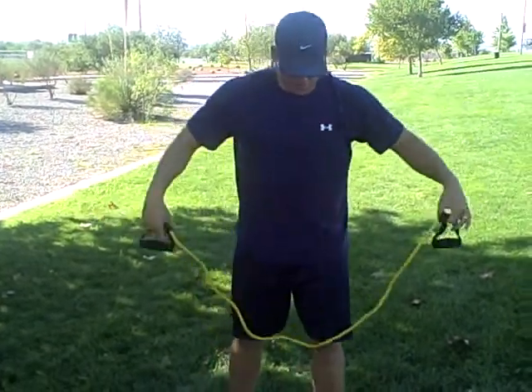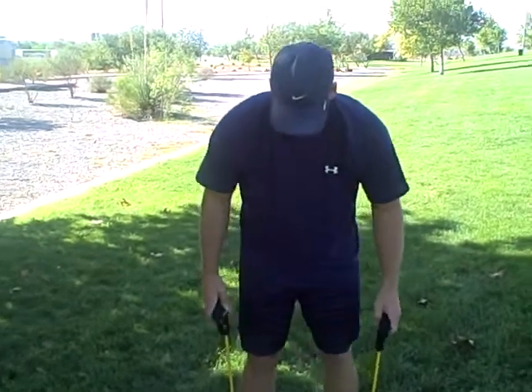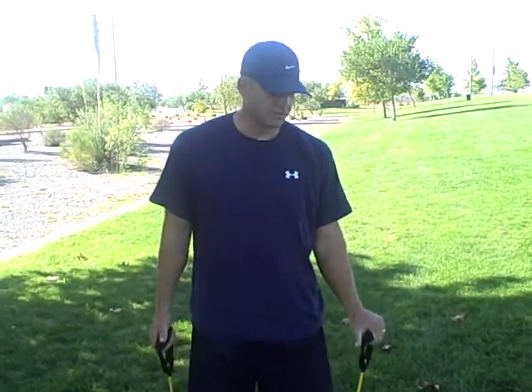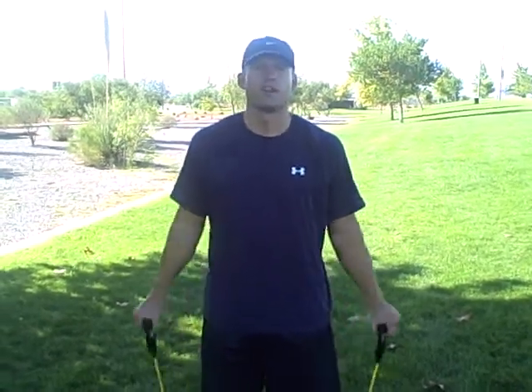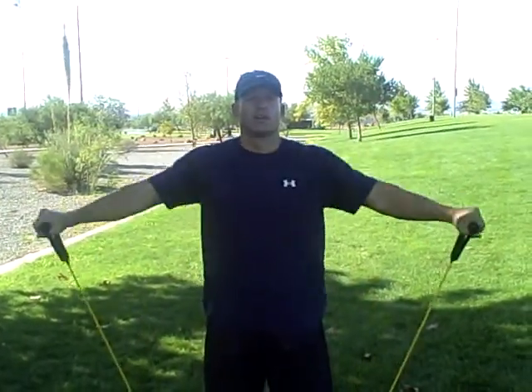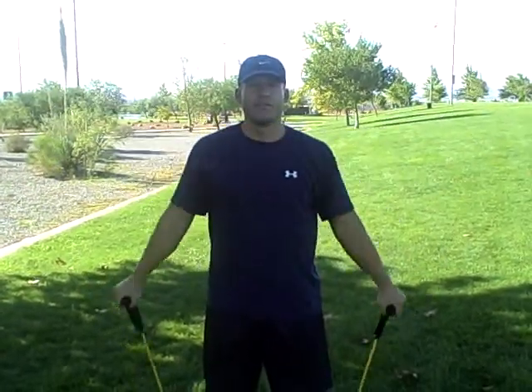You're going to get the band, you're going to stand on it just like you did for biceps, feet shoulder width apart. For side raise or lateral raise, you're just going to hold it, palms are going to be down, and you're going to go straight up right to your shoulder level and straight down — never above your shoulders. Up and then straight down, up and then straight down.